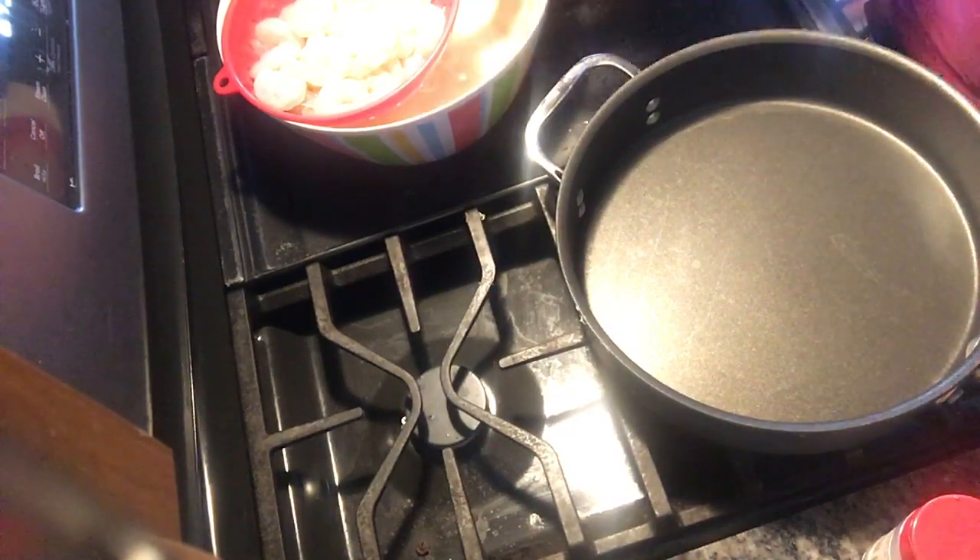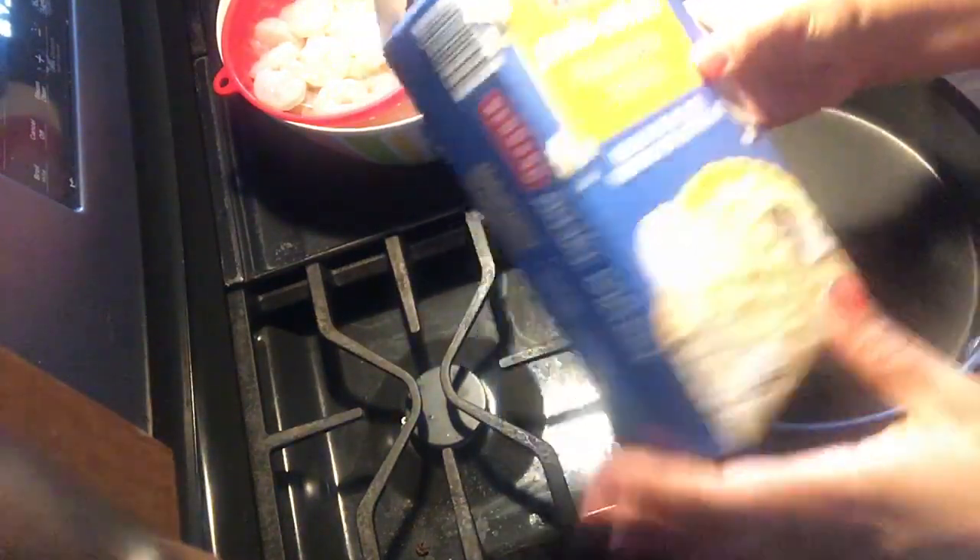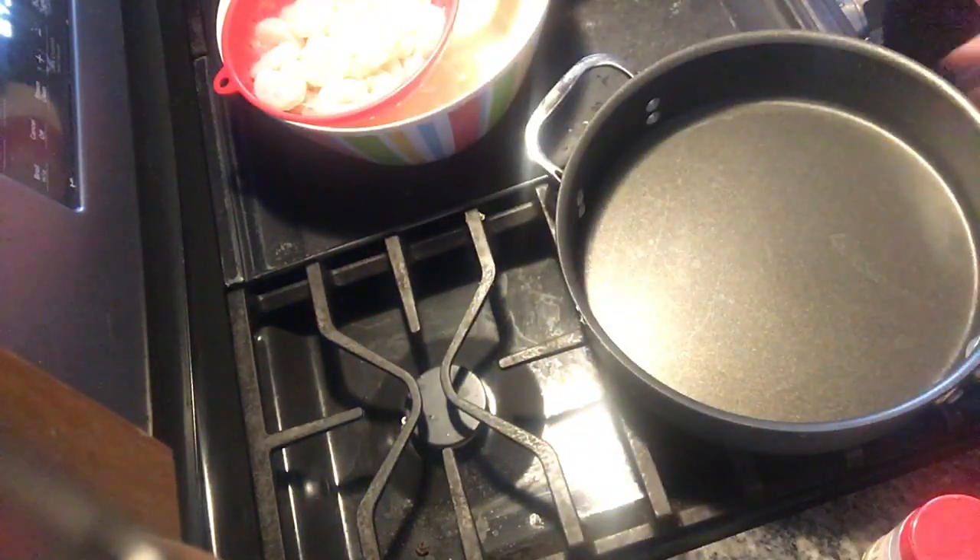I've already thawed those out and now we're going to cook it up. I prepared the pasta following the directions on the back, but I just don't add the extra butter because I don't feel I need it — but you do you. The pasta is off to the side resting because the sauce needs to thicken.